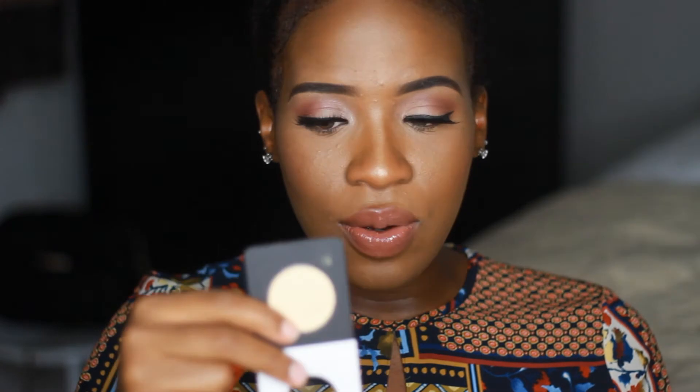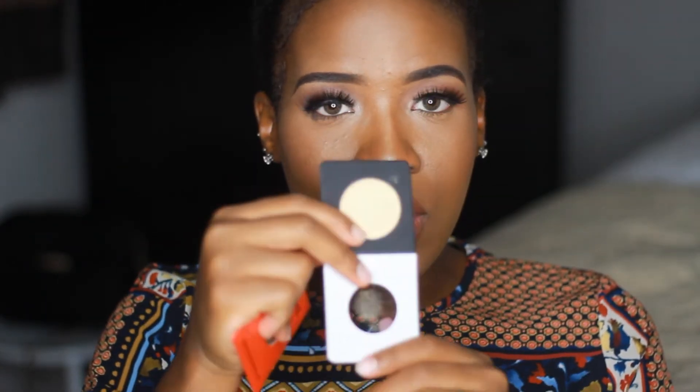Then lastly from Morphe I got two eyeshadows. They had such a huge range and I wanted to go completely crazy picking them out, but I had to restrain myself — my husband was right there giving me the side eye. I picked up the ES509, and the single eyeshadows were so incredibly pigmented. When I swatched it in the store, oh my gosh, the pigmentation was just incredible.